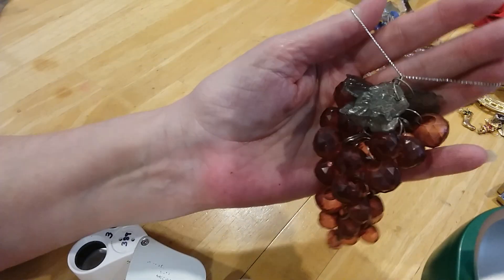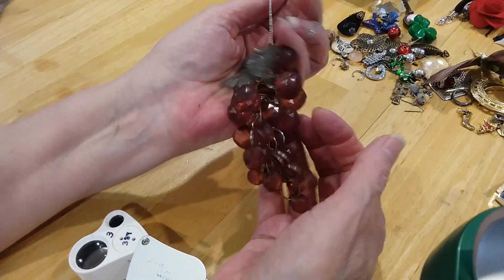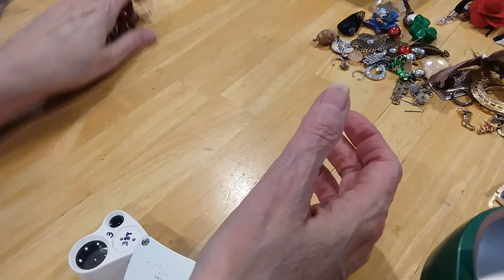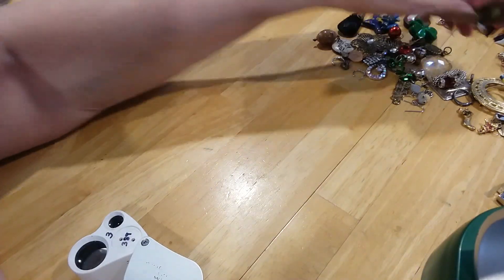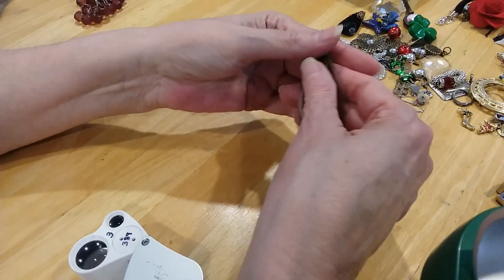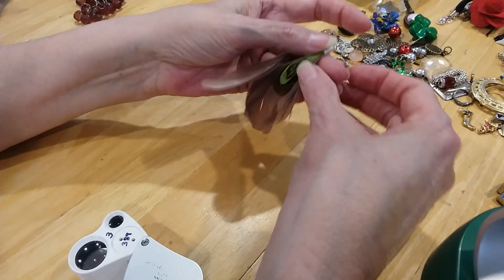Here's a little ornament of grapes — it's even got the little leaves up top. Needs a little cleaning to shine up more. Here's some earrings — feather earrings. I'm not sure what kind of feather. It's very pretty.